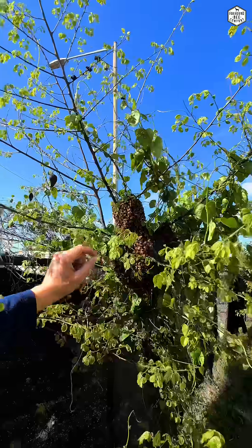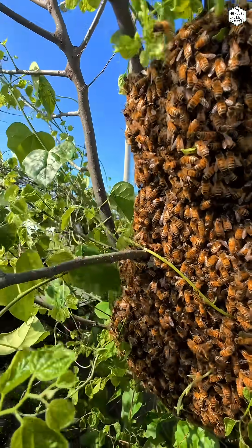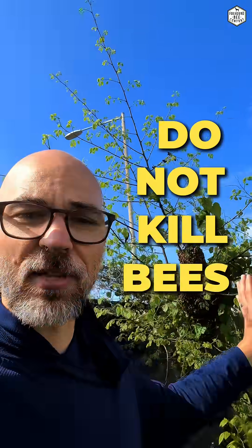There is one queen in there and then there are female worker bees that are keeping her safe, and they're all trying to find a new place for them to live. So absolutely do not kill these bees. Tell a friend if they see something like this — watch it. It's really fascinating, really cool.